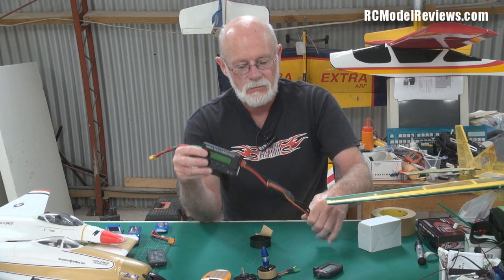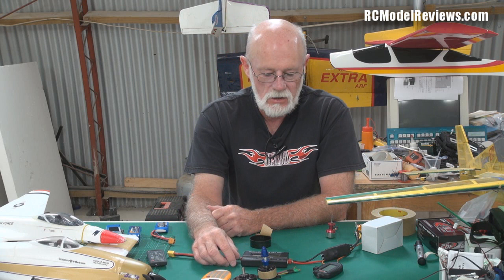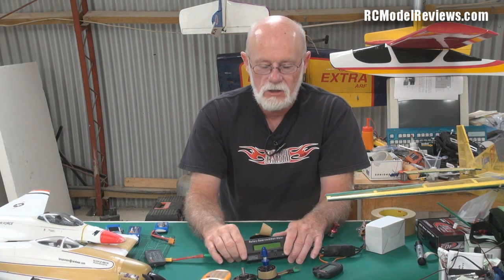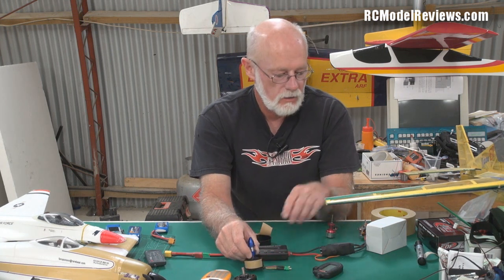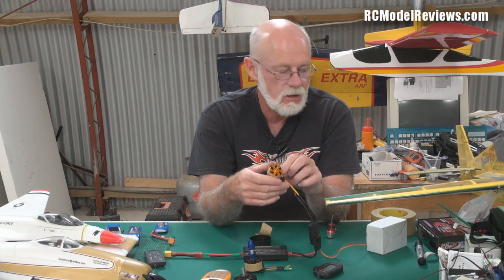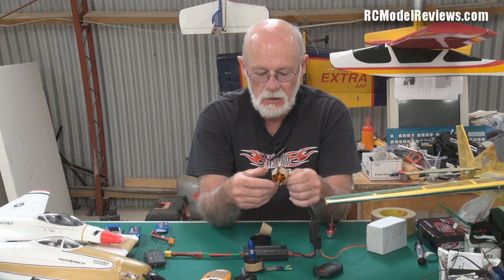The important thing with motors is how many watts they can deliver, and that's determined pretty much by how much current they can handle. As I showed you in the first video in the series, the motors have electromagnets and the wire used to wind the electromagnets determines how much current a motor can handle — the thicker the wire, the more current. Small motors tend to have thin wire, so a little motor like this will only give you maybe 200 or 300 watts. A bigger motor will give you more watts because the wire will be thicker and can handle more current.